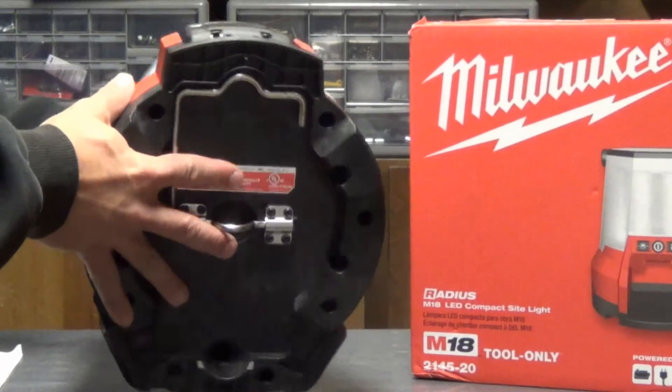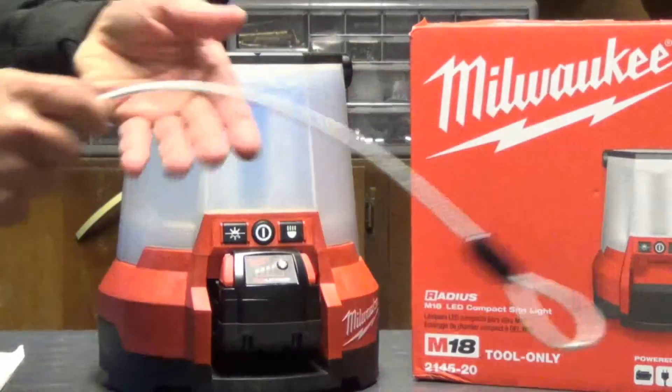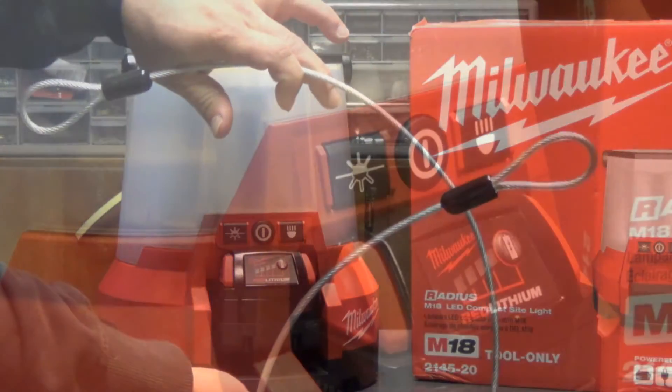With the tool only, you get the light like you see right here. You do not get the battery, and it also comes with a security cable because someone is likely to want to borrow it without asking.